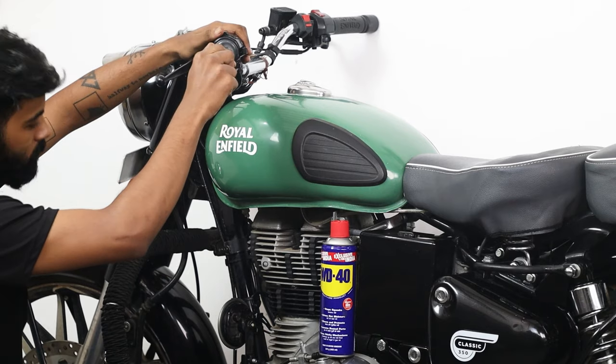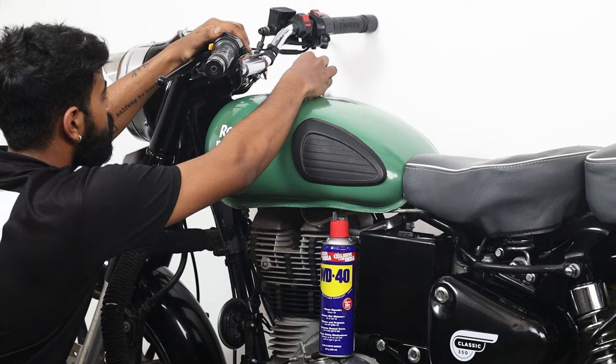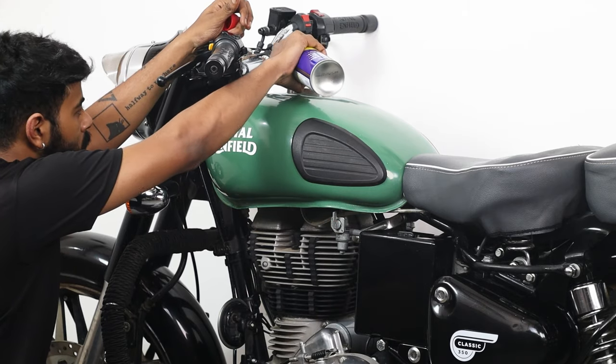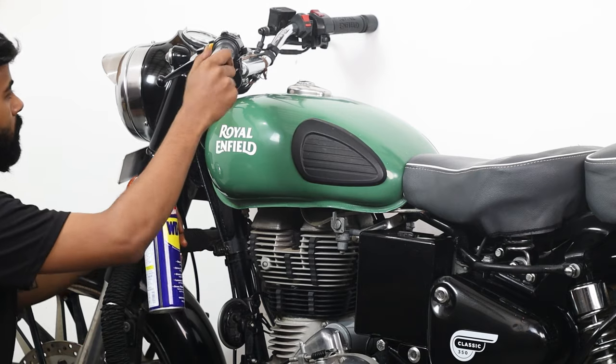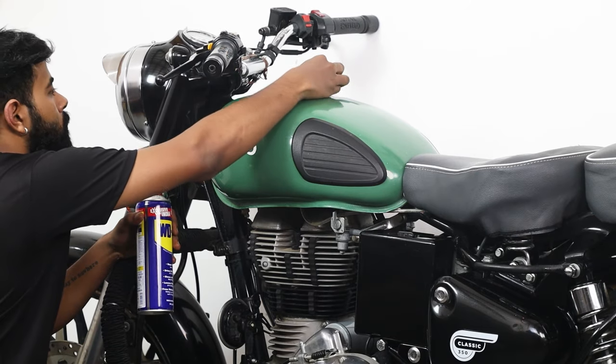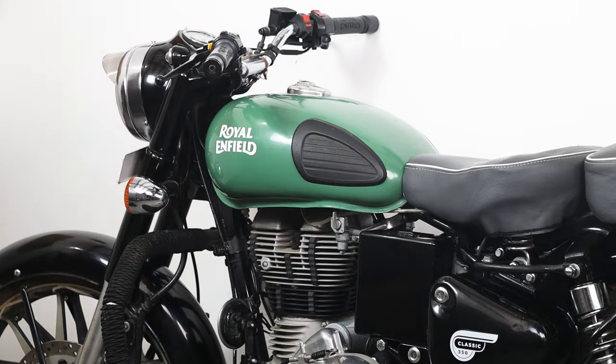Finally, inspect the bike. We are looking for any rust buildup or areas that may become prone to rust. Spray a small amount of WD-40 onto those specific areas. Make sure to spray only in the areas you are concerned about and avoid the engine area. Let the solution sit for 10 minutes before wiping away the excess. WD-40 not only removes rust but also prevents rust buildup from occurring in the future.